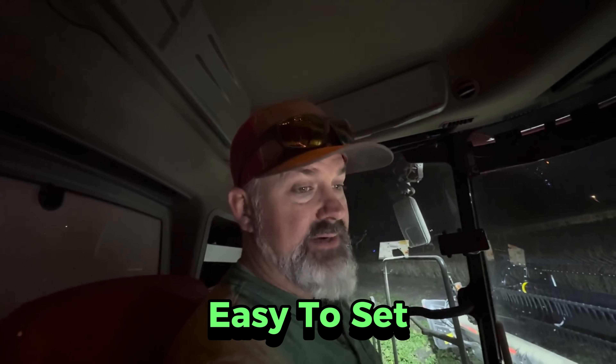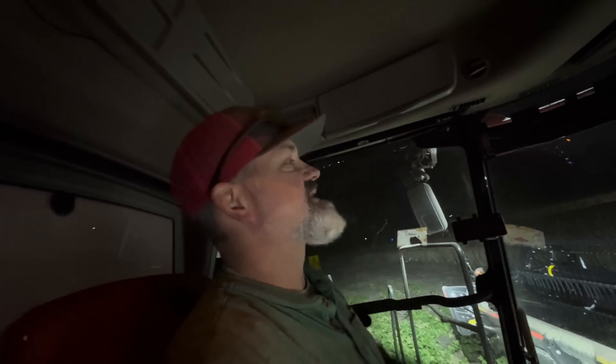Any other comments you have about the Case IH combine that I missed, comment down below. Otherwise, we're shutting down the live stream and shutting off the combine. I am back into Milo — finished corn today, into Milo — and the machine was very easy to set. We'll take a look at it in the morning. Very good Milo crop. All crops were good in Nebraska. Thanks for joining along, thanks for all the memberships and the subscribers. Thumbs up, likes, and comments are appreciated. Almost done with harvest — a couple more days and we'll all go home.